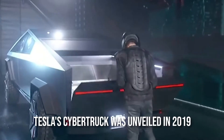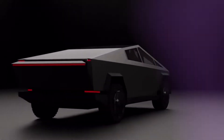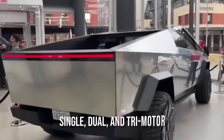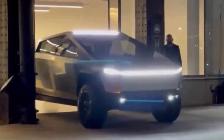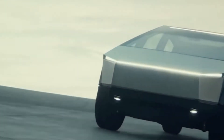Tesla's Cybertruck was unveiled in 2019 and was supposed to be available with three powertrain options: single, dual, and tri-motor. However, after receiving over 1.2 million pre-orders for the Cybertruck, Tesla effectively shut down the online configurator, giving the impression that major changes were on the way for the all-electric pickup.